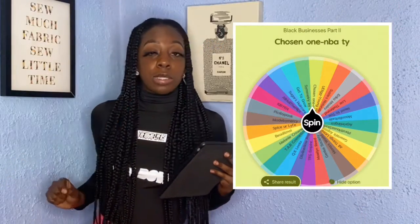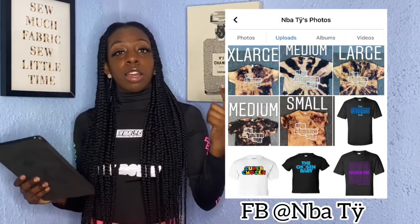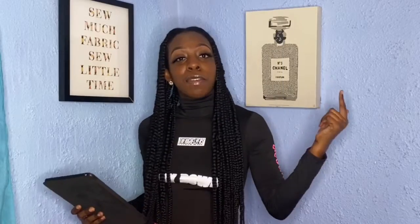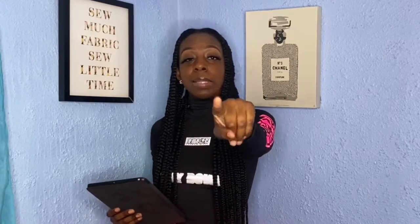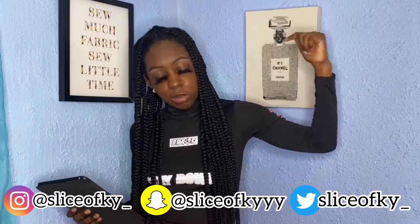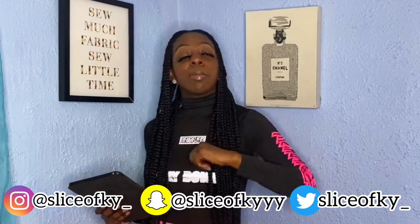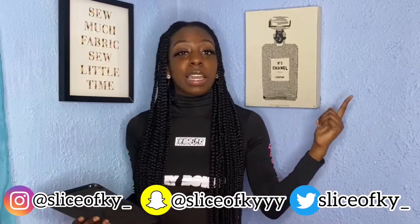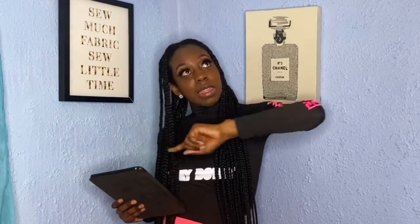Number 5 goes to The Chosen Ones. Go check them out — they're a clothing brand. That's it for round number 2. Stay tuned if you want more shoutouts from black owned businesses. Follow me on social media so you can comment your business. And don't forget to like and subscribe.